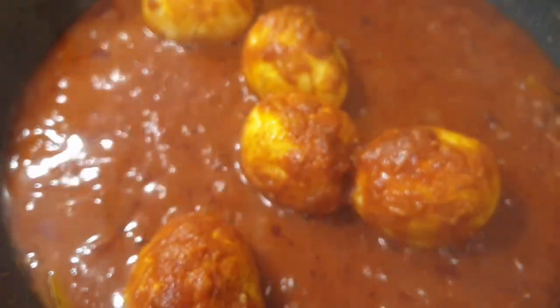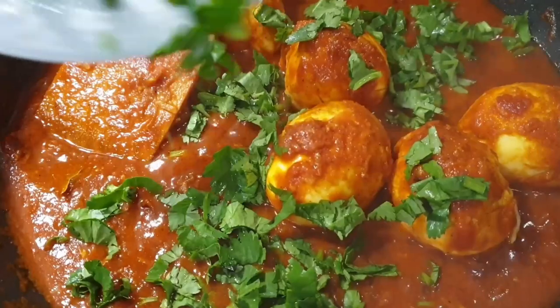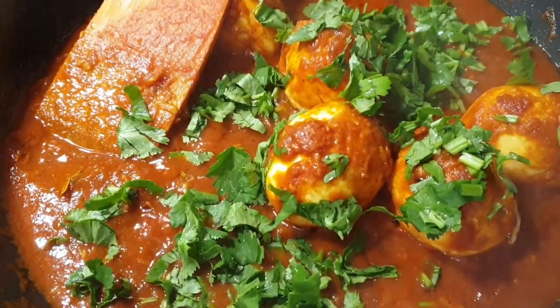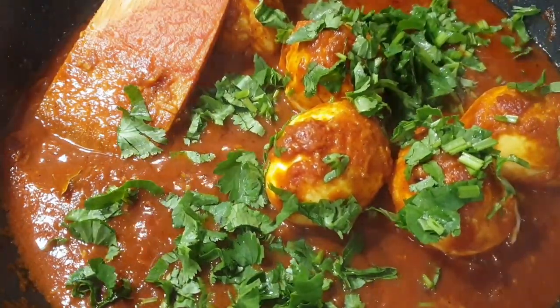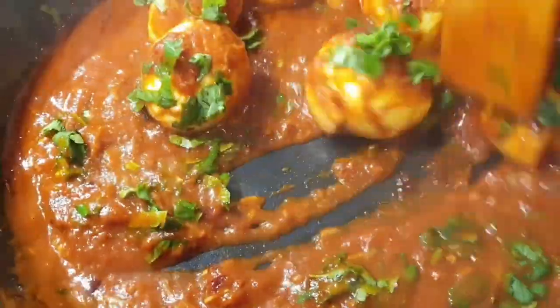And there you have your curry! The sauce is thick to my liking. We're just going to finish this up by adding a little bit of coriander. The key to a perfect curry is building the flavors, and that is exactly what we did with this recipe.